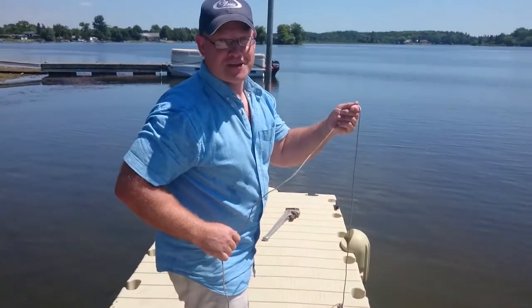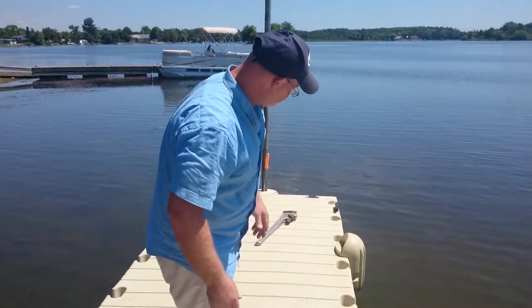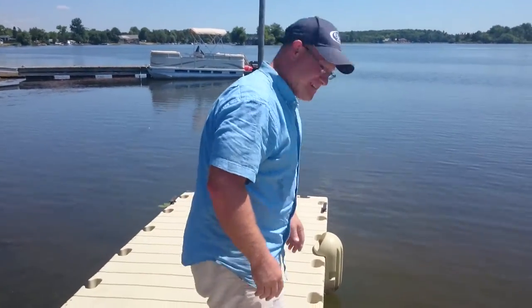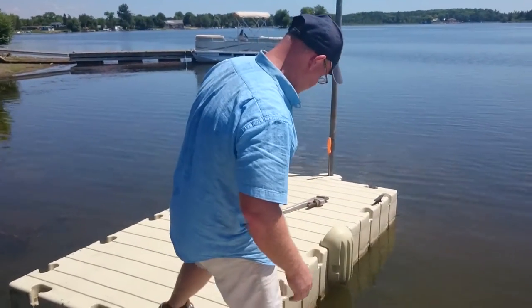You recall that we said we lost one earlier because we got a little too excited — good thing it's only three feet deep. Now we have the ability to take this dock and move it.